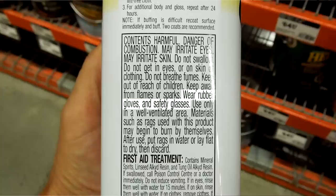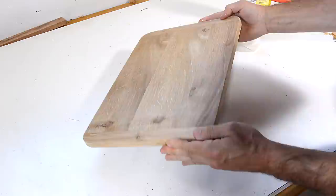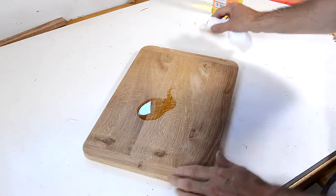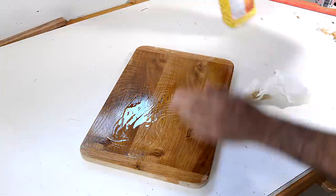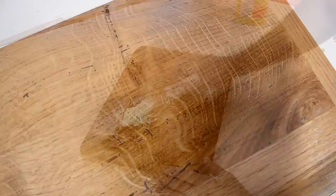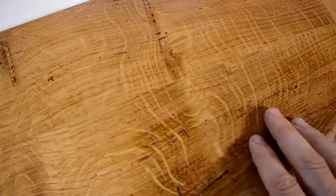Yes, it does go rancid, and rancid vegetable oil is bad for you, just like trans fats are bad for you. But remember, there was a time when margarine made out of trans fats was considered safer than butter. So I think I'll be okay — I'm not planning on eating too many cutting boards. I love the way the oil brings out the grain and the color of the white oak, but unfortunately it also really highlights all the worm holes.